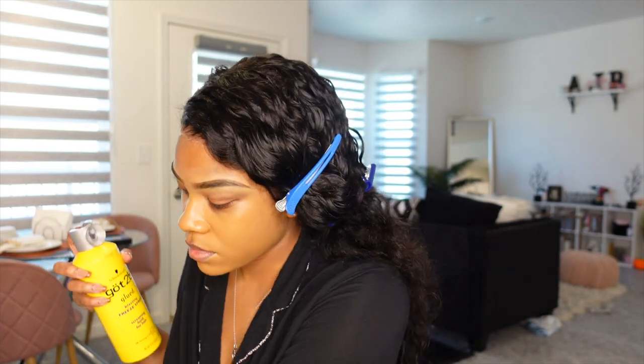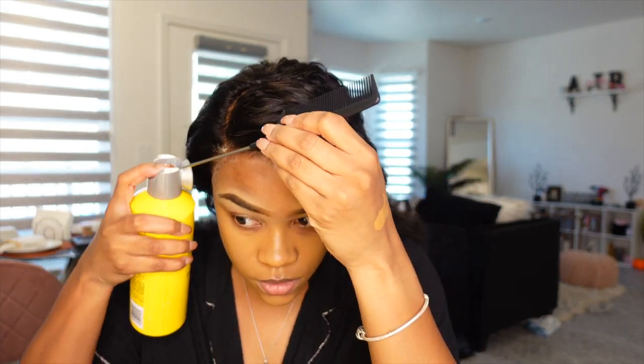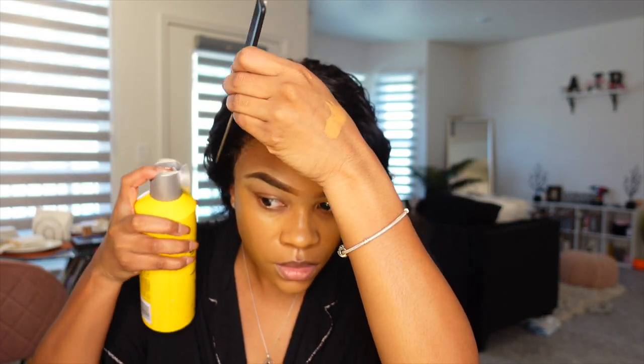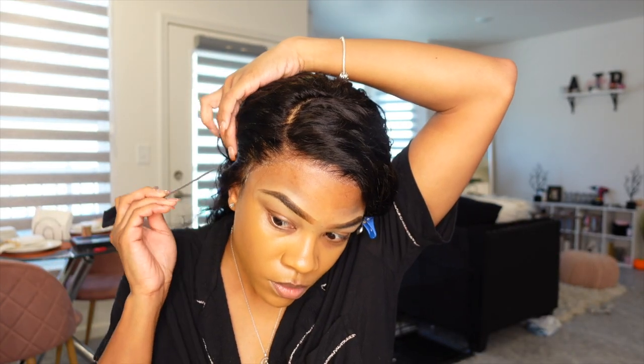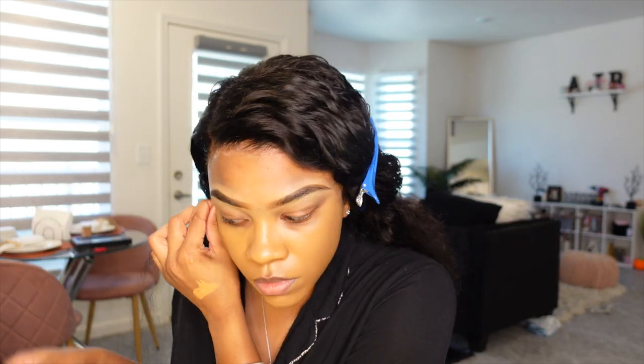Since I knew I was going to be wearing this wig to work — I do work 12-hour shifts overnight — I decided to go in with some Got2Be Glued freeze spray to make sure this wig is definitely secured for my long 12-hour shift.